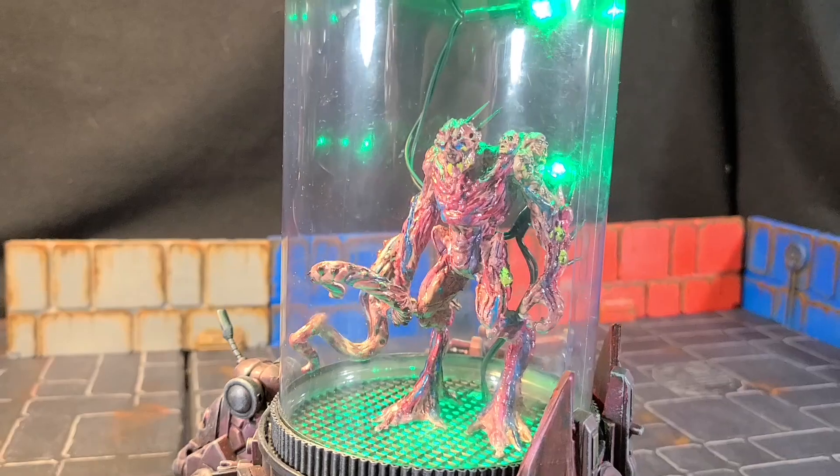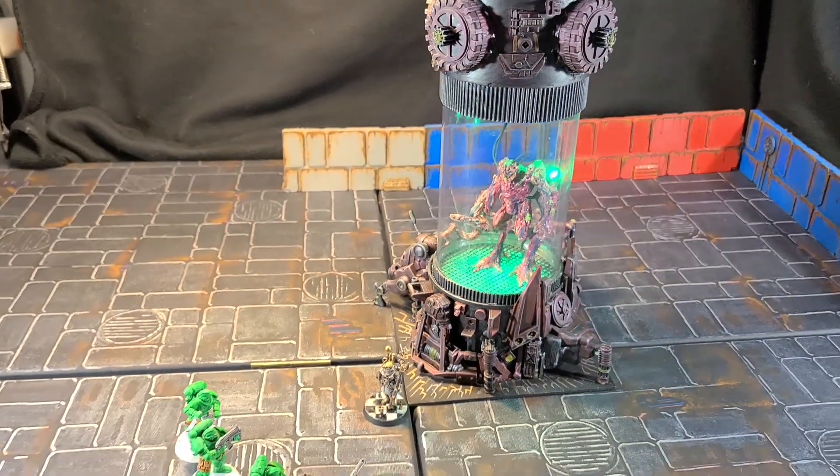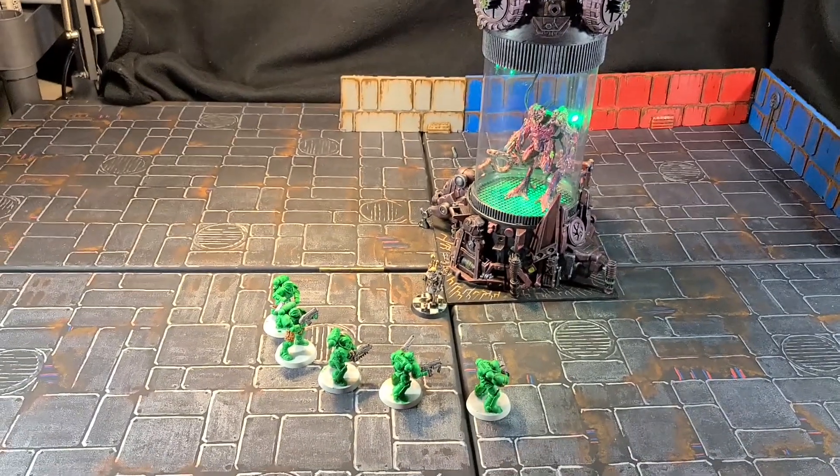The mutation tank is done. I'm going to show you how I made it out of garbage and dollar store toys right after the drop.